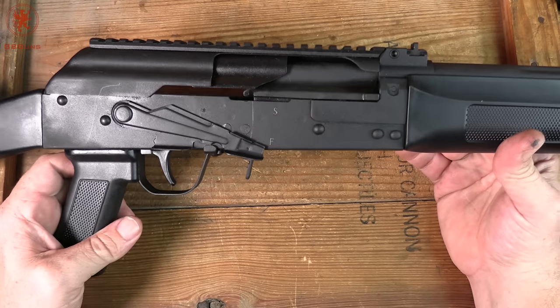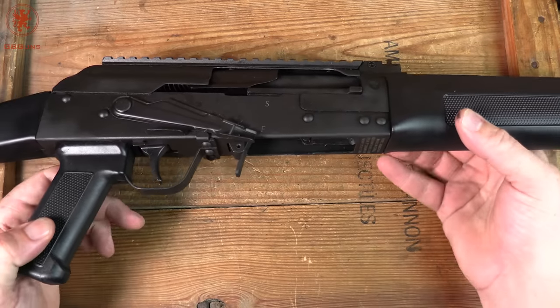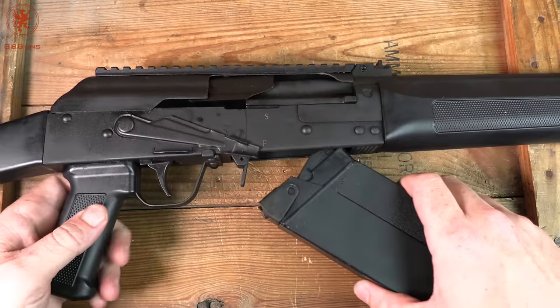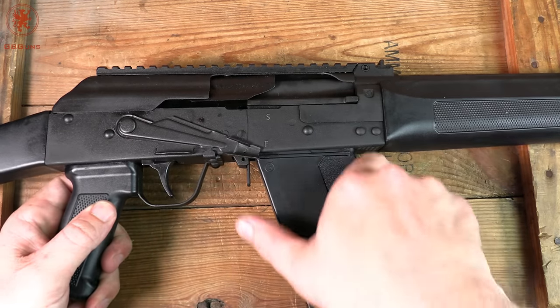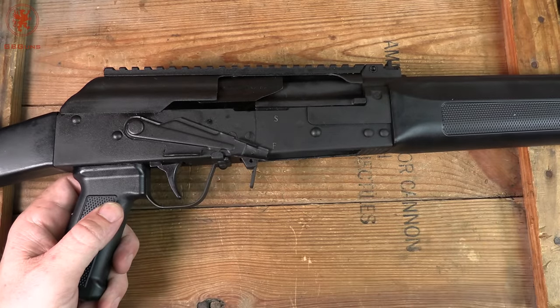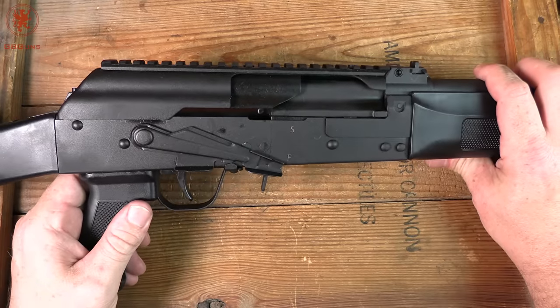The Lynx 12 is based on the Saiga 12, meaning that it's an AK in 12 gauge. It runs on Saiga 12 mags. SDS Imports also has their own US-made mags. It's the rock-and-lock style with the squeeze-to-release paddle release in the back. You'll see in the shooting impressions other magazines that work and don't work, depending on what you try.